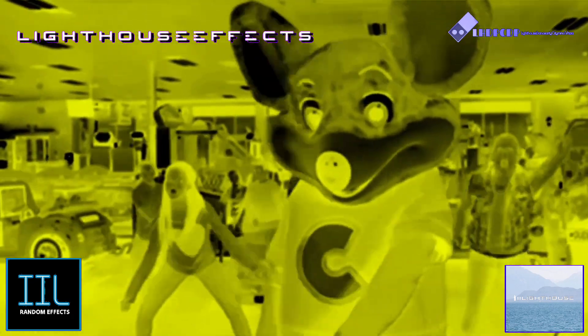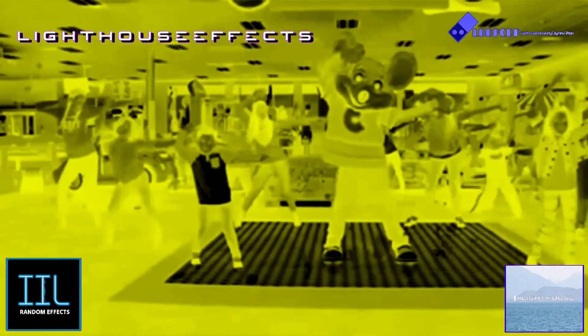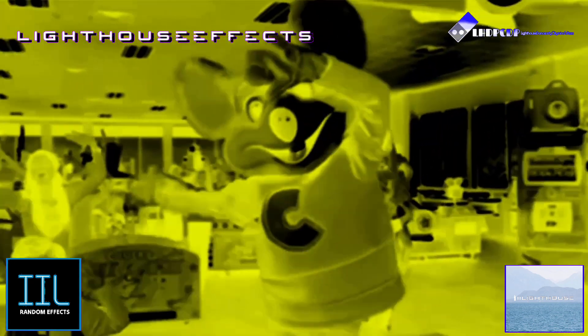We do the happy dance for whoever it pleases, and everyone is happy when we go to Chuck E. Cheese's now. Everybody wave your hands — to the left, to the left, to the right. To the left, left, and to the right. Wave your hands to the left, to the right. Even parents — to the left, left, and to the right.